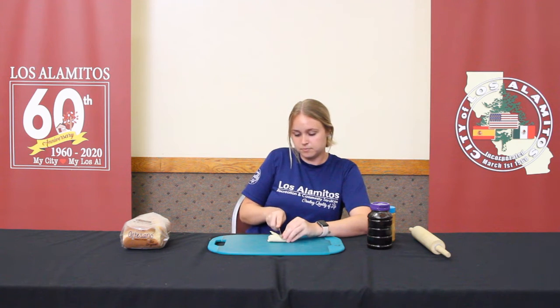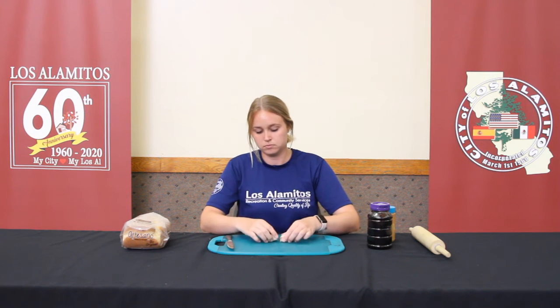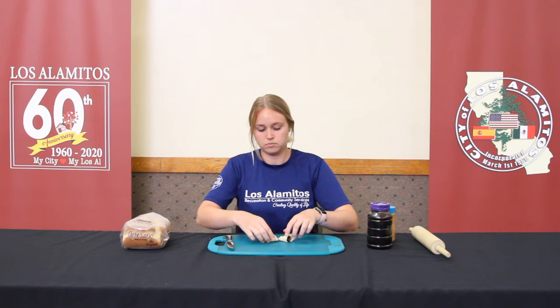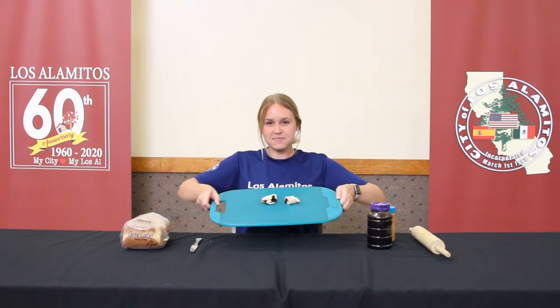Now once you have it rolled up, you're going to cut it in half. And there you go.